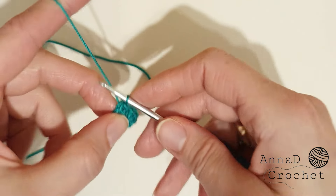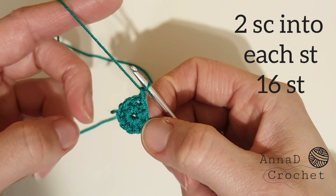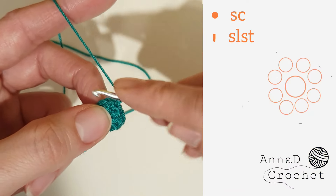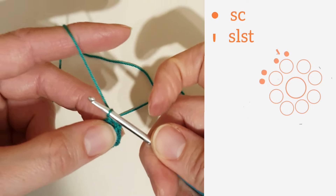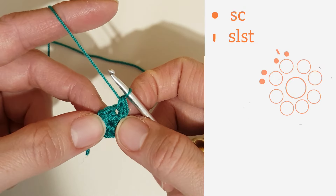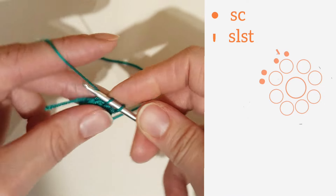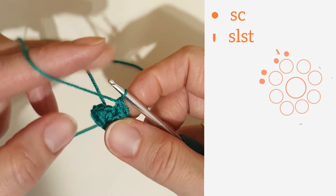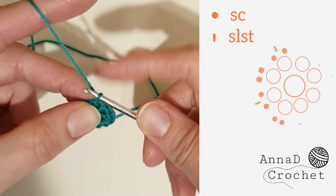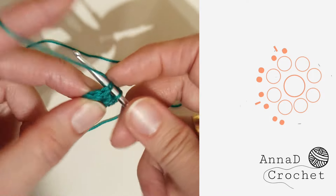Before we join actual flowers, I want to show you how it works. We will make two single crochet into each stitch, so we will have 16 stitches altogether. In the first stitch I will make one single crochet, then slip stitch to the first petal of the first flower and slip stitch into the same stitch. Then two single crochet into the next stitch. In the next stitch, one single crochet, then join with the next flower, and then the second single crochet into the same stitch, then two single crochet into the next stitch.